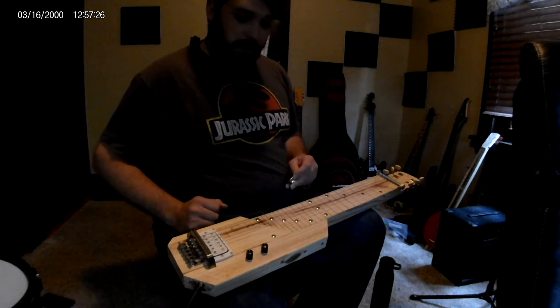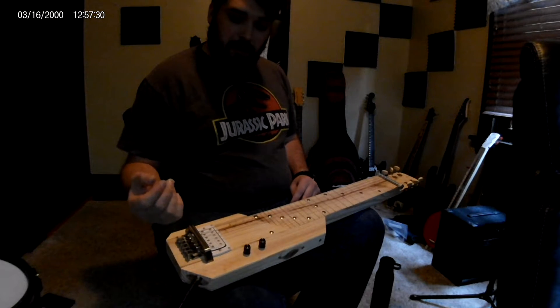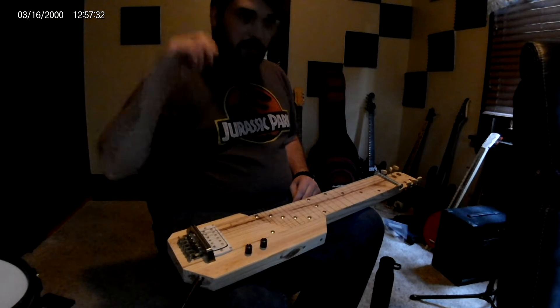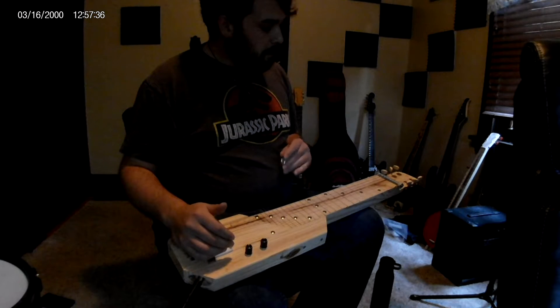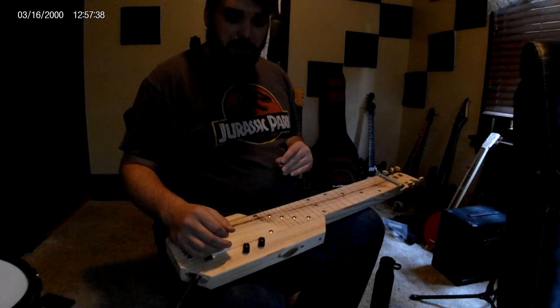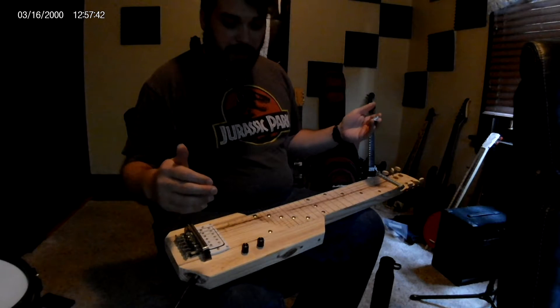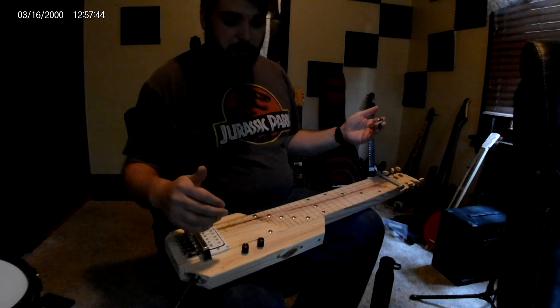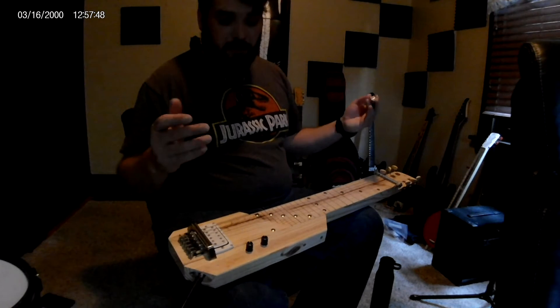This is our 2x4 lap steel that is currently available on Reverb at Don't Fret Guitars. I don't really play this well, but I will give a little demo of what I can. It's tuned in open G right now to match our three string cigar box guitars. Here we go.